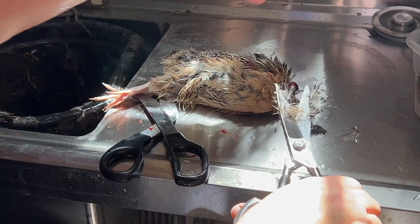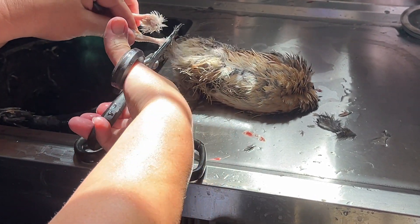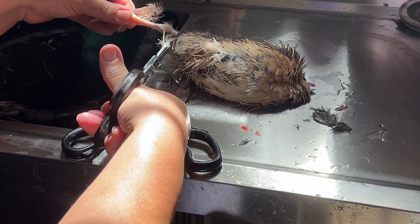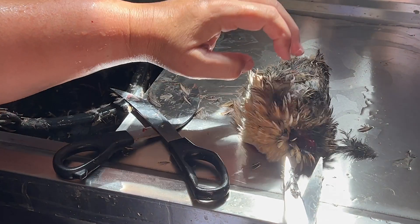Now I'm skinning it in this video, because that's what I do — it's just easier. So right above the hock joint, or the kneecap. It's really technically the hock joint, but I know slang is the kneecap. So cut those off right there, and I save the feet. I also put those in the dehydrator.